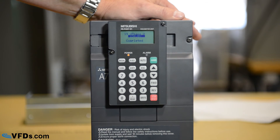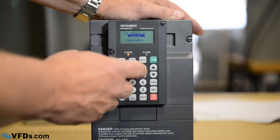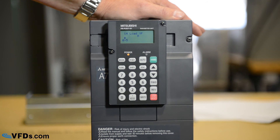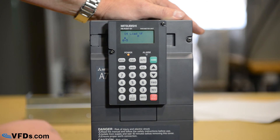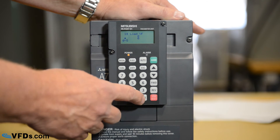Now we have the motor voltage and the motor frequency set. One last parameter is parameter 14, which tells you whether you have a variable torque load or a constant torque load. In general, fans and pumps would be variable torque; most other drives are going to be constant torque. We type parameter set 14, read. If we have a constant torque load we program it for zero; if we have a variable torque load, we program it for one. In this case let's assume constant torque — type zero, then write.